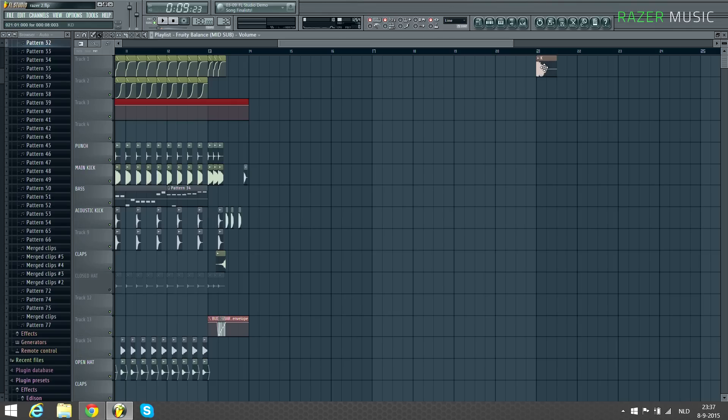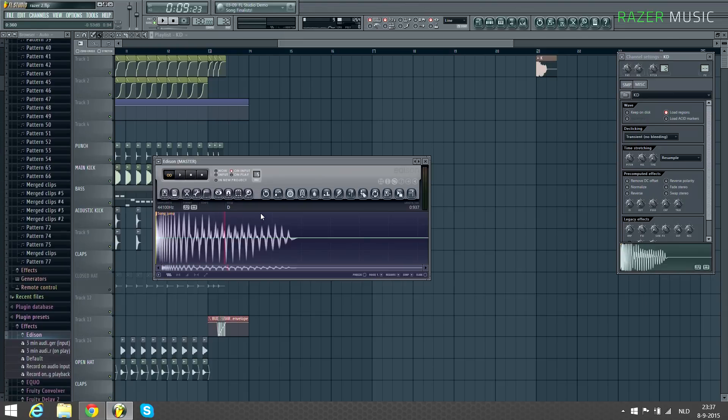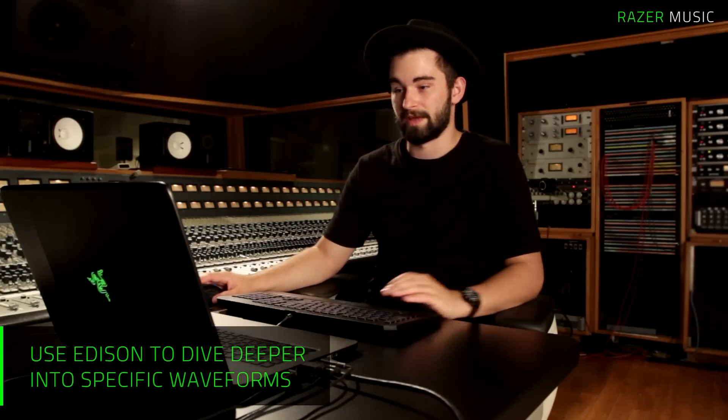Basically what I'm trying to show you is you can take harmonics out of any sample, any kick drum, any bass line — you can basically steal the harmonics from it. Within Edison you can open it up and you can basically select one waveform.